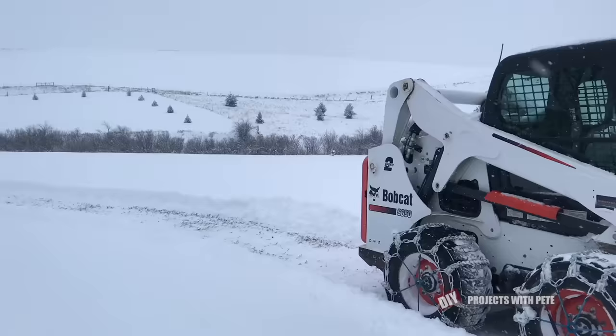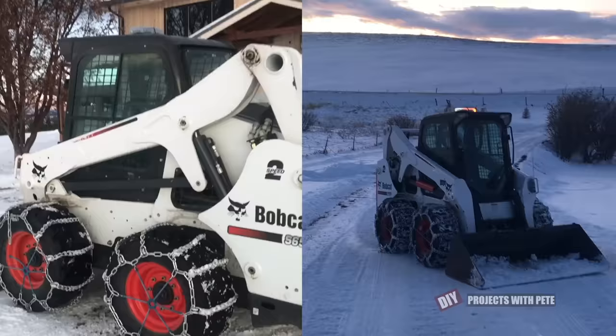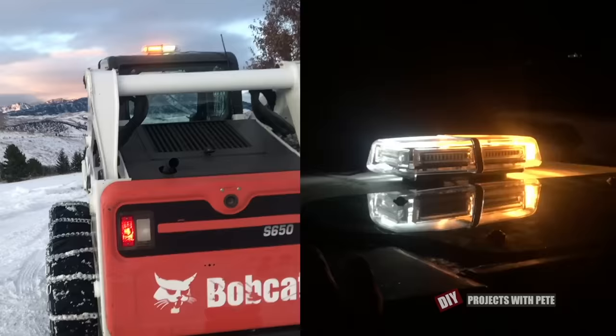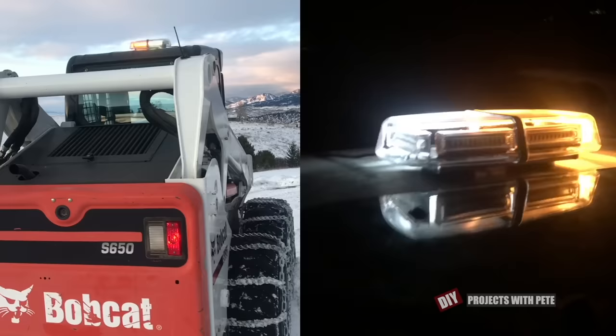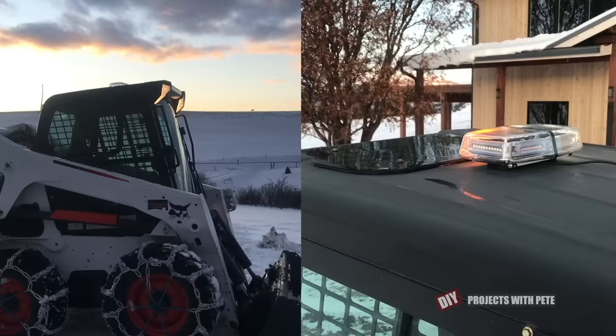Chains are expensive though and even one pair on the front or back wheels will make a huge difference. One safety tip I'd highly recommend is to get a strobe style safety hazard light to help others see you and slow down if you're on the road or near it. This light was about $35 — it has a magnetic base to stick to the top of the skid steer and you can run the cord into the cab and plug it into the cigarette lighter. There are about eight different light functions on mine and it's well worth it.